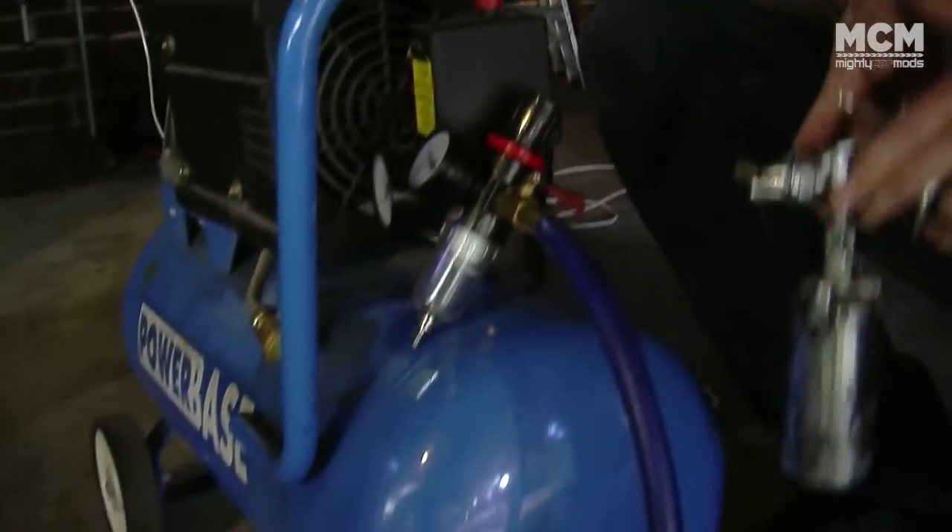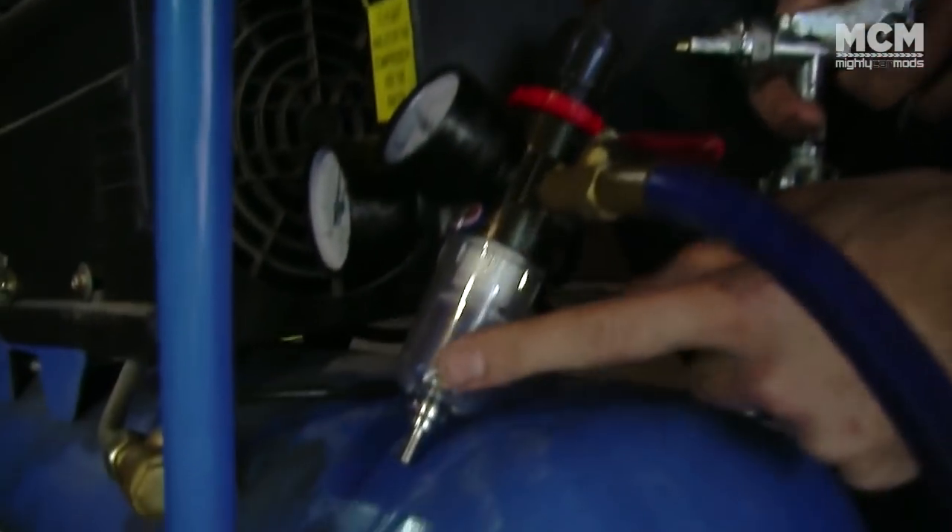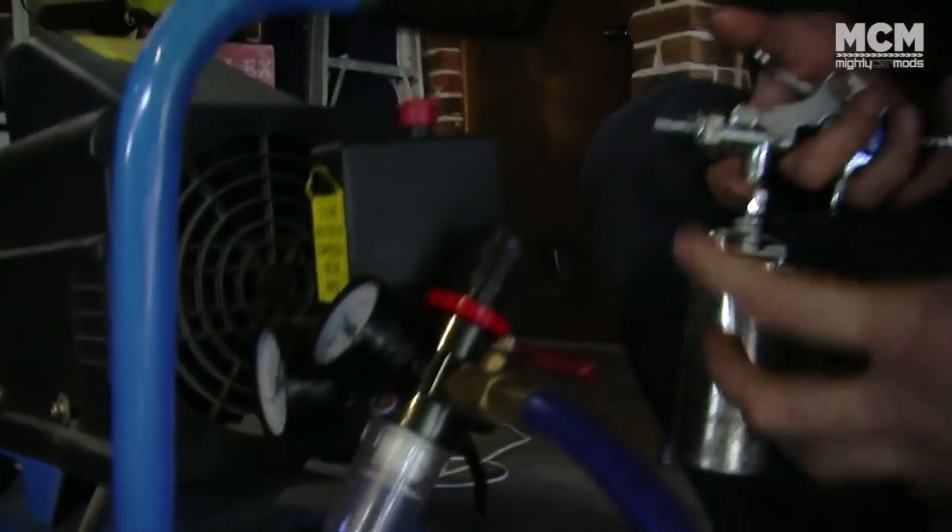One of the best ways to make sure you get a good job off a spray gun is by having the right equipment. You can do it with a really small compressor, but it's really important to have one of these water traps, which stops water from the compressed air coming through your gun into your paint and ruining it.